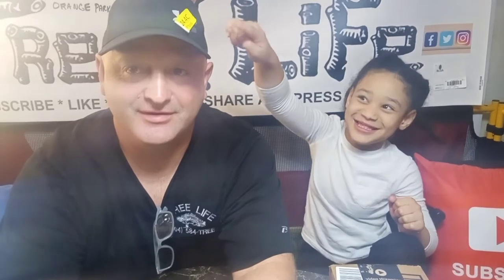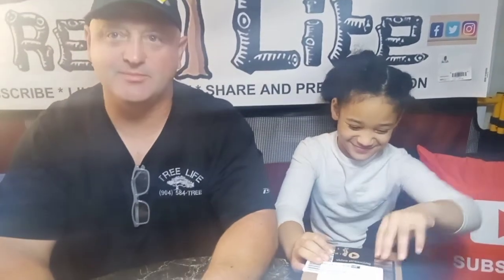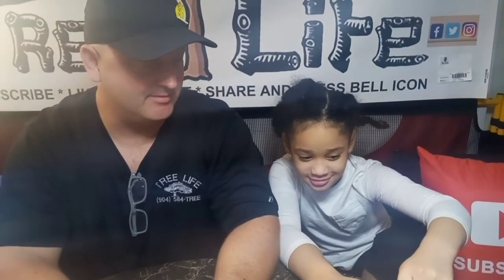Hello everybody! Ayana just turned 8, so this is her first 8-year-old video to help me out. We got a couple packages in the mail - they're not very exciting, but that's all we got. We're running out of things we need at the shop, so can we help you with that?